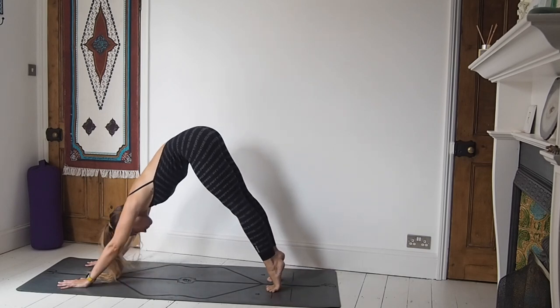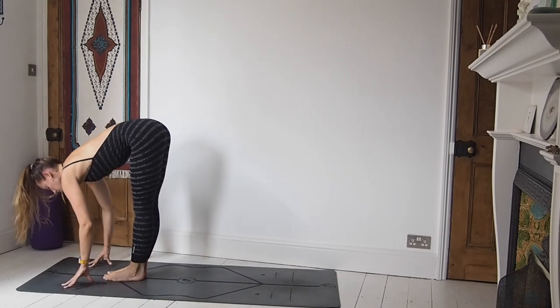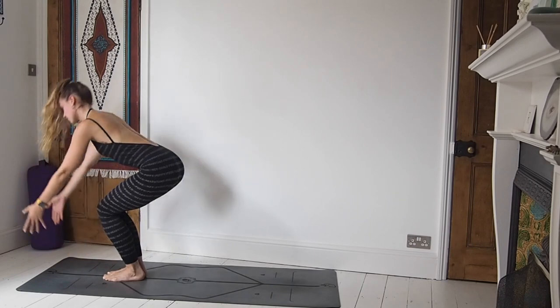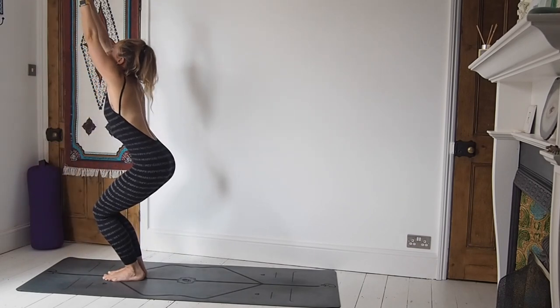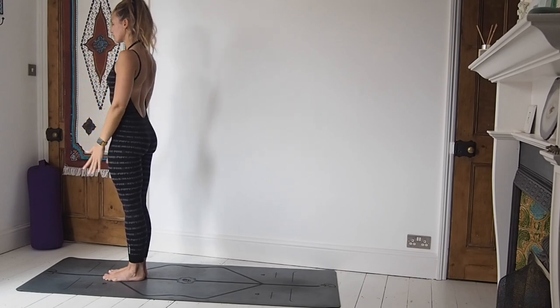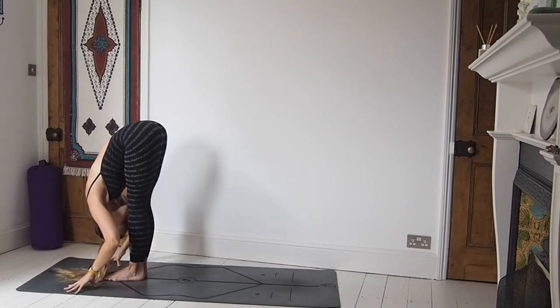On your next inhale, step or jump the feet to the hands, lift the chest halfway. Exhale, fold over both legs. Inhale, find utkatasana — hinge at the hips, arms come high, relax the shoulders. Exhale down through heart centre. Again, inhale utkatasana. Exhale uttanasana. Inhale, prepare, create space. Exhale, jump back, chaturanga. Inhale, upward facing dog. Exhale, downward facing dog.